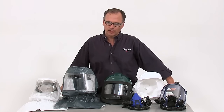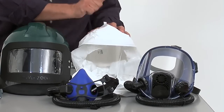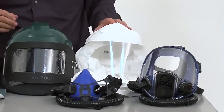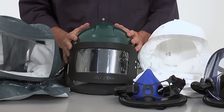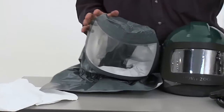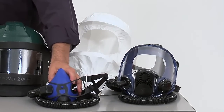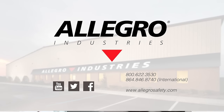Allegro Industries has a number of respirators for you to choose from depending on your specific work environment. If you are going to be doing painting but also need head protection, this helmet is great if you are doing abrasive blasting. This is good for chemical and hazmat. This full mask provides eye protection and respiration. The half mask is used where no eye protection is needed. It is best to consult your safety specialist or call Allegro to assist you with your respirator selection.